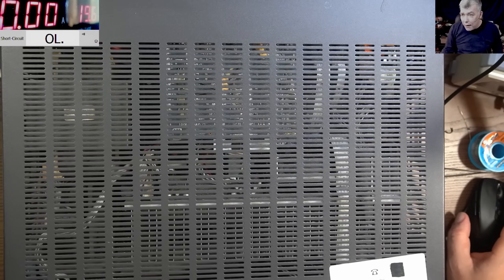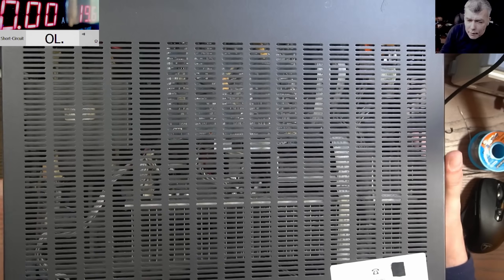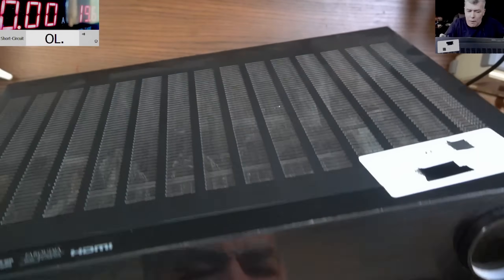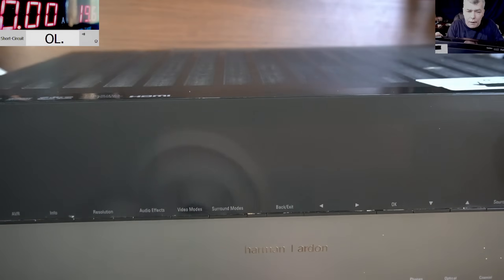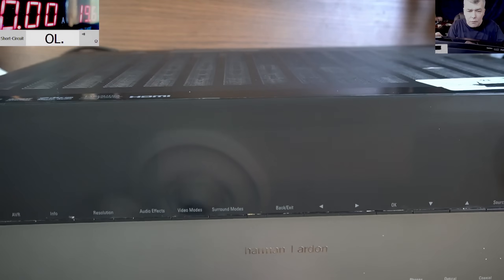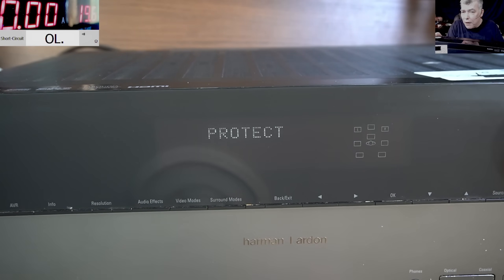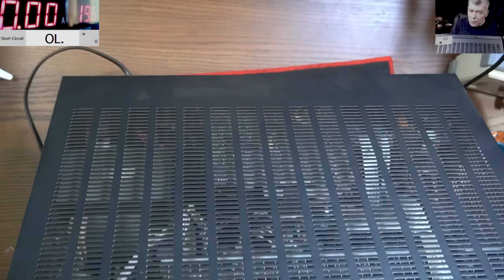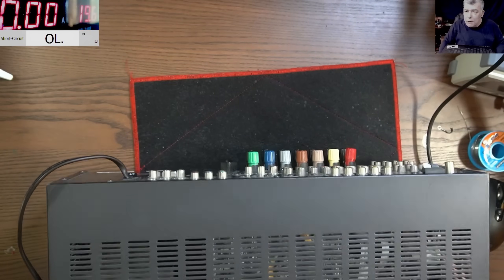Hello, so we are back and this time we have to fix a big amplifier. This is a Harman Kardon amplifier. Pressing the power button, we have a protect error, and it's shutting down by itself. So we have to fix this — it's a home cinema unit.